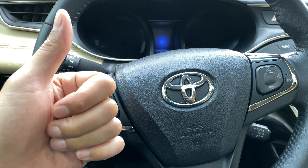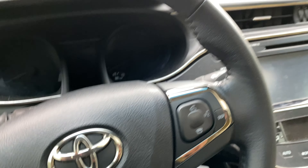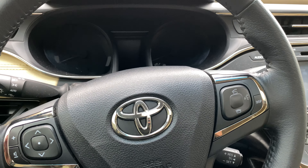Let's get started. So I'm sitting in the vehicle behind the steering wheel on the driver's seat part of the car.